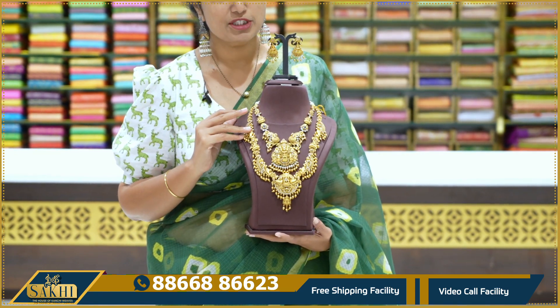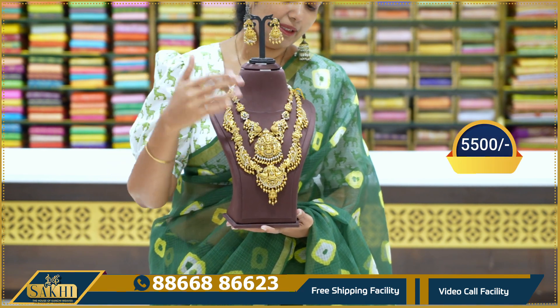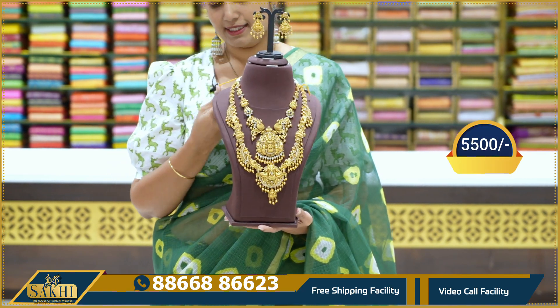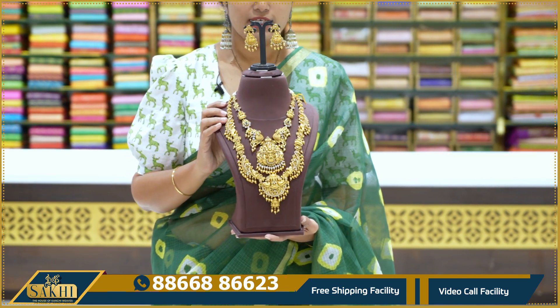If you want, you can take a screenshot immediately. You can also take two separate items. Long hair is 5,500 and short hair is 4,900.